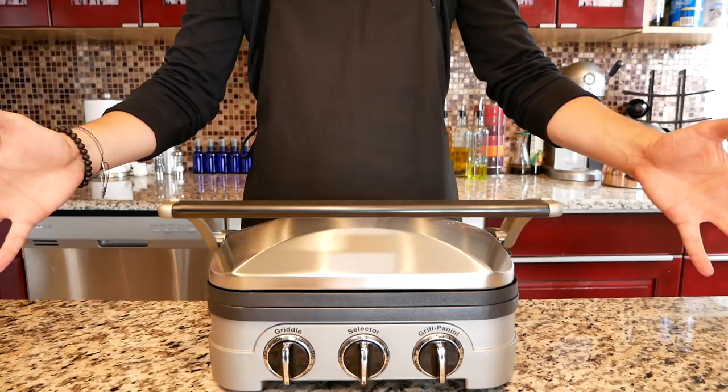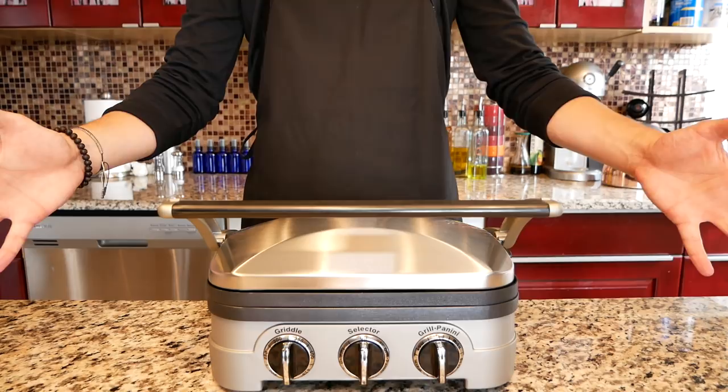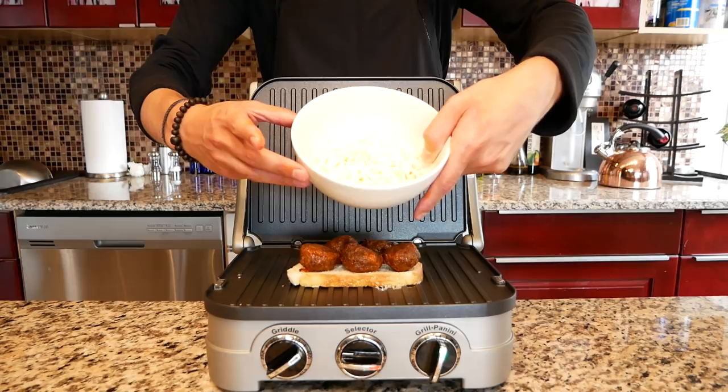Generously butter a piece of sourdough bread, place butter side down, and throw on five of our chorizo Dorito meatballs. Do you know what else is white and creamy like the inside of a Cadbury egg? Mozzarella cheese — get your mind out of the gutter you nasty. Finish that off with some baby spinach because every panini needs some foliage.